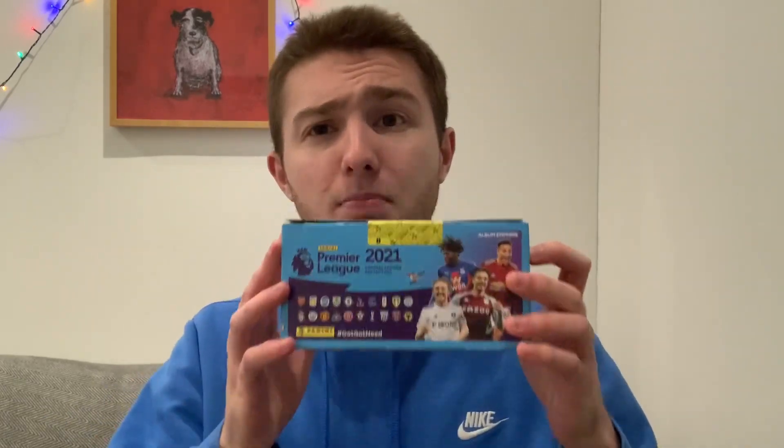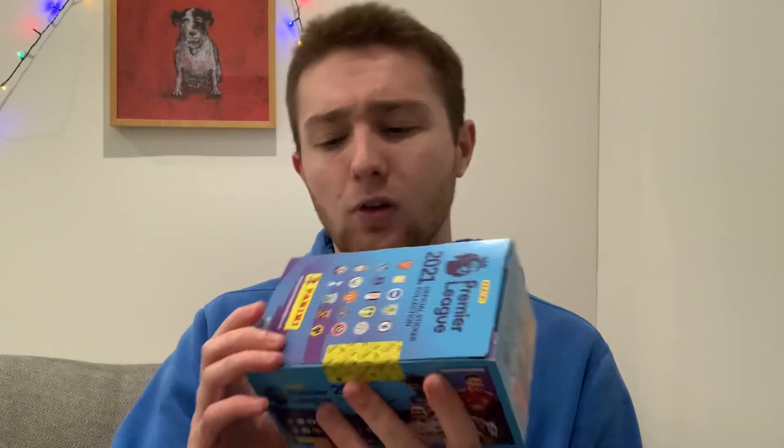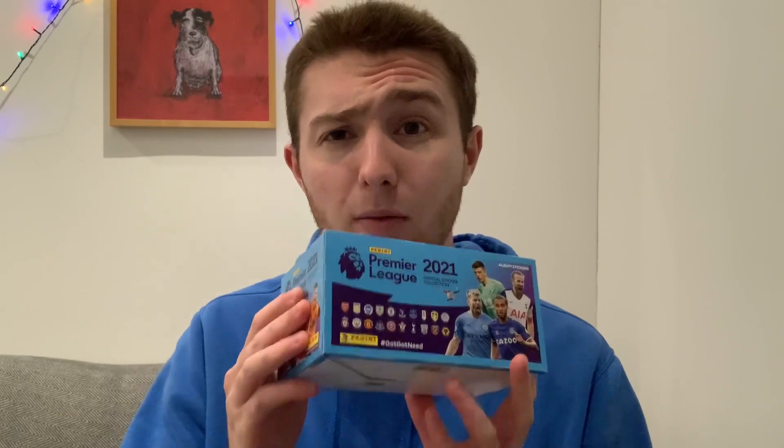Hello guys, Toby here, welcome back to the Football Collectibles channel. We've got an amazing video for you today because we're going to be opening this brand new box of Panini's Premier League 2021 stickers. That's right, the only official Premier League sticker collection for this season. Without further ado, let's crack straight into the video.